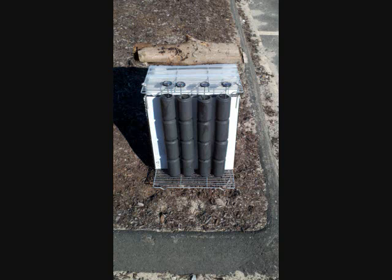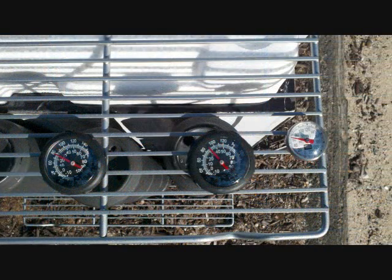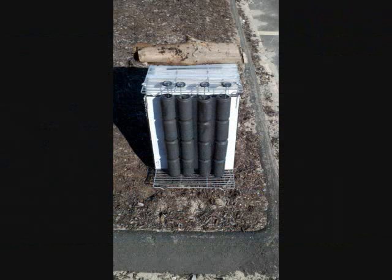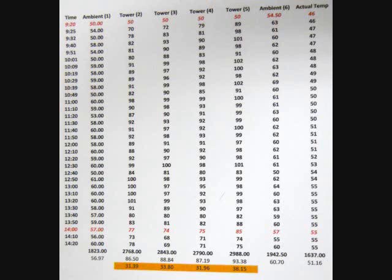We placed four high-heat thermometers inside each can without touching the sides of the metal, and then put two thermometers on the outside to measure ambient temperature. Every ten minutes I collected and recorded the temperature data.